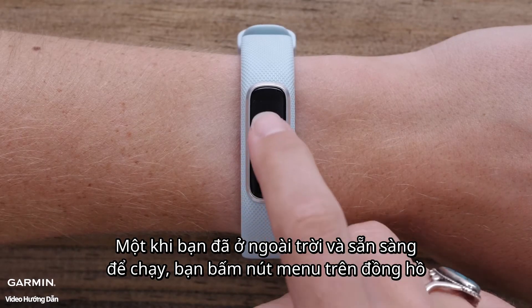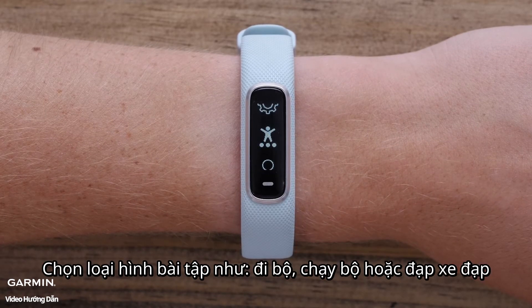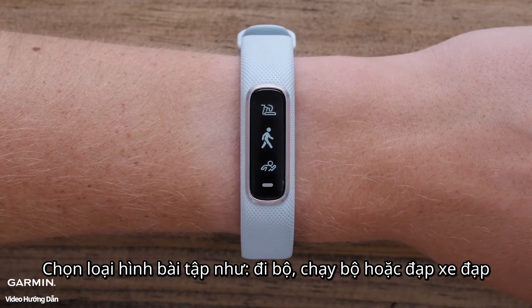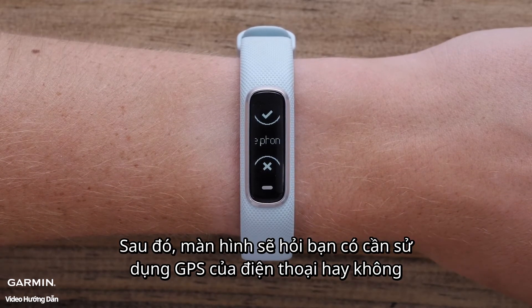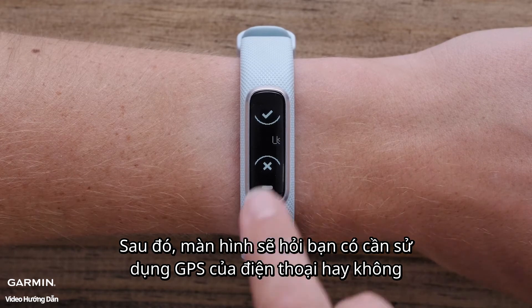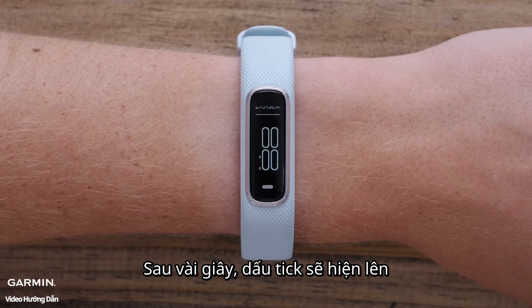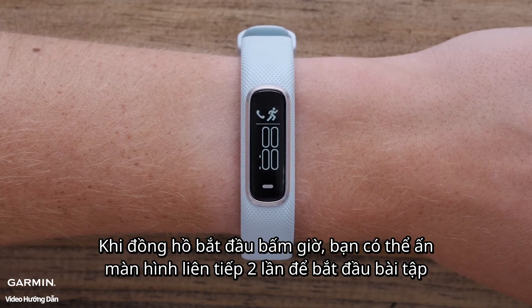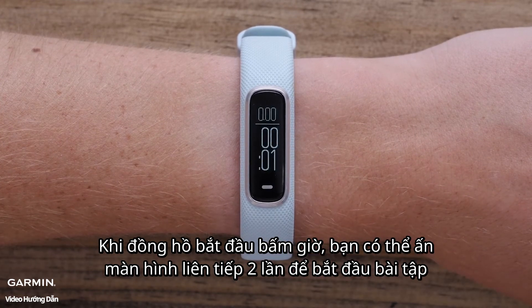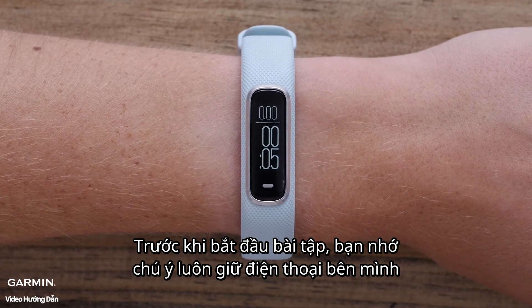Once you're outside and ready to go, press the Menu button on the watch. Select either Walk, Run, or Bike as your timed activity. A screen will pop up asking if you want to use your phone's GPS. Hit the Check button. Then your watch and phone will begin to communicate. After a few moments, a check mark will appear. When the timer page appears, double tap the display to start the activity. Begin your activity as usual, ensuring your phone stays with you the entire time.